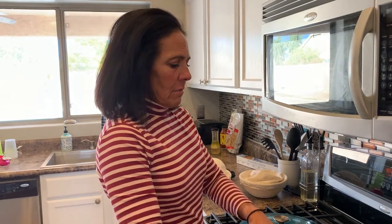The heat of that Dutch oven is what makes it rise and makes your bread amazing. I will show you the next step before I put it in the oven.